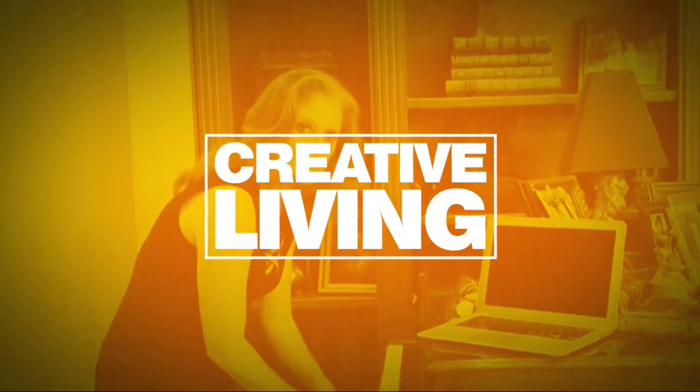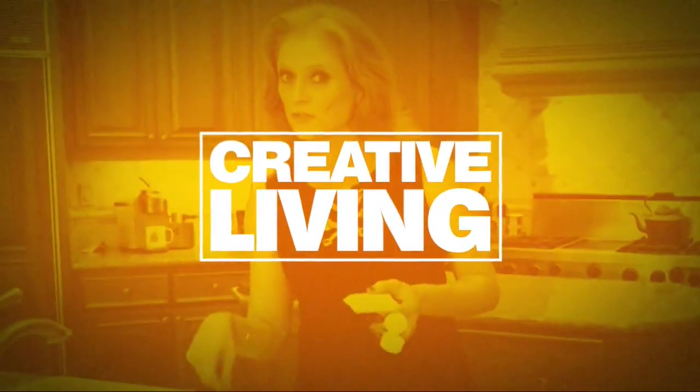It is spring and we probably need a little help in the garden. Siobhan is here. It is a creative living Thursday and we're doing some spring gardening hacks this morning. Good to see you.